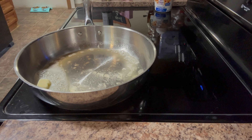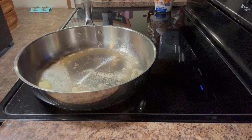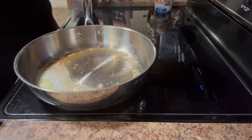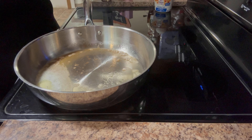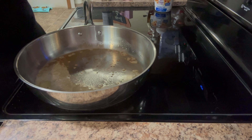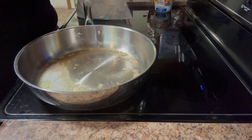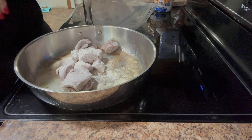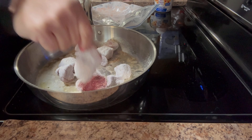Sorry you can't see it over here at the side. These pieces are rather big — I probably should have cut them down, but that's all right, I'll make it work. I'm just going to shake the meat in the bag so it's coated with the flour and Auntie No-No's, and then I'm going to add them to the pan.